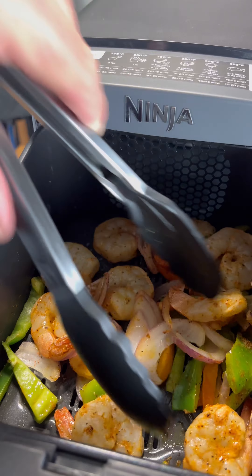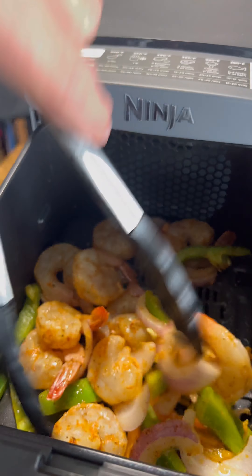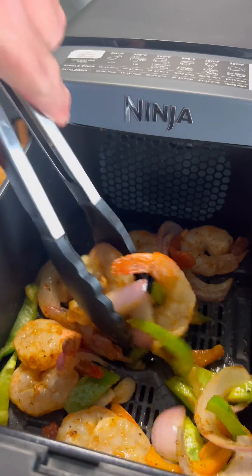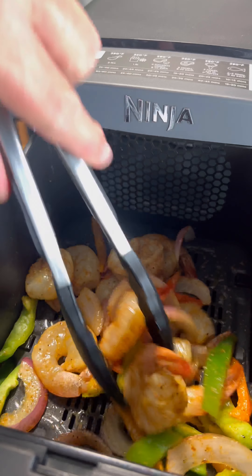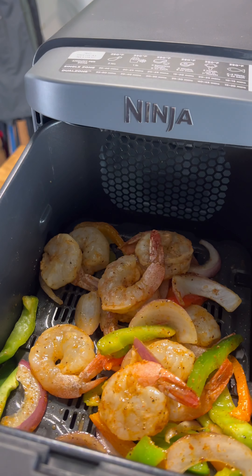We're about halfway through on the shrimp, so I paused the air fryer here. I'm gonna give these a mix so they get nice and cooked all the way through. Those are looking pretty dang good to me.